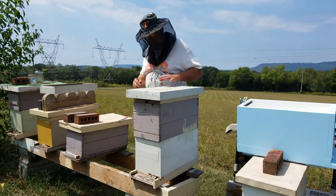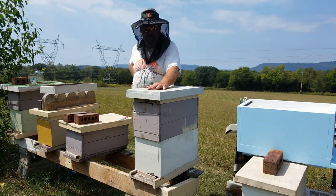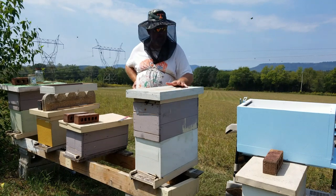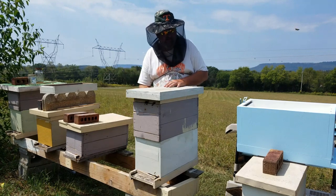All right ladies and gentlemen, we're going to be taking this standard Langstroth hive out and putting it into one of these polystyrene six-frame nukes from Lyson, purchased from perfectbee.com.